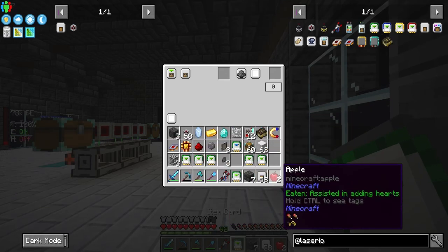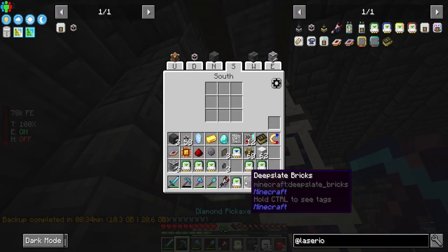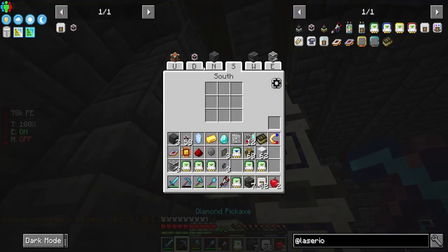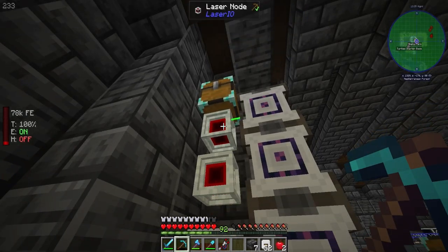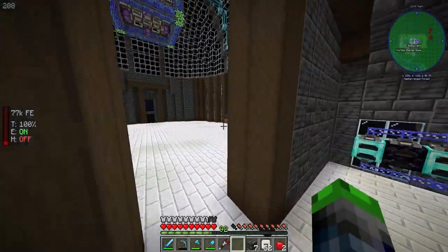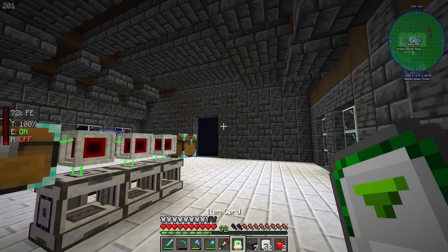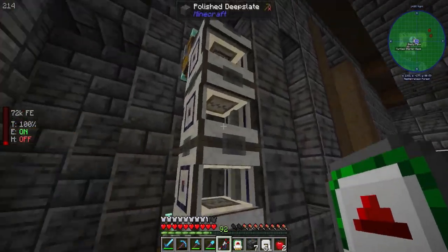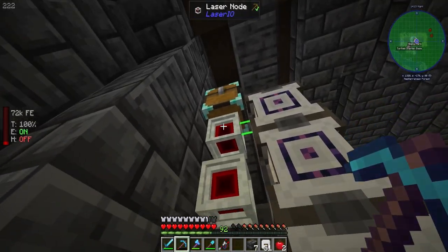We're going to interact with the inscriber using the item filter. Put in another basic filter with silicon to insert. The one with the filter in it - yes. So two here, set to insert - that should be inserting here. We also need to set up an extraction. We get the printed silicon, which is needed to be able to take items out, so we filter it so that only printed silicon can be taken out.